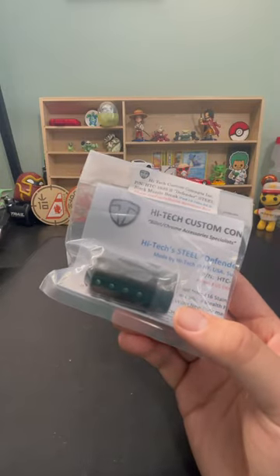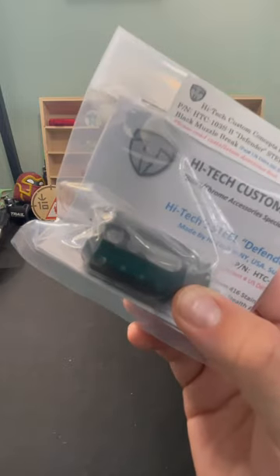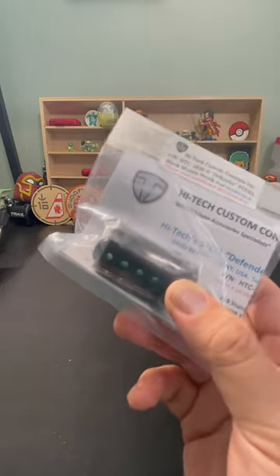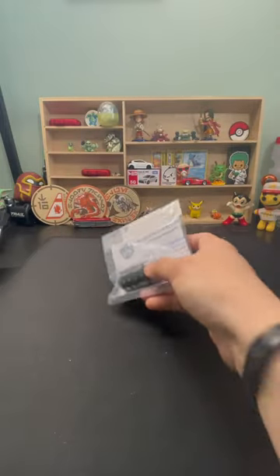First is the High-Tech steel defender muzzle brake. This is something to help with the recoil — just because it is such a short shotgun, it's necessary in my opinion to help mitigate that.